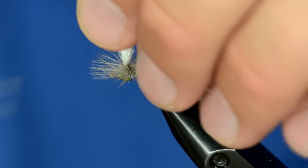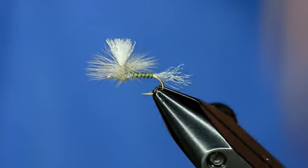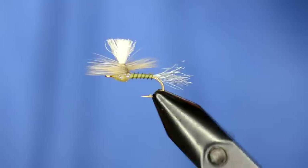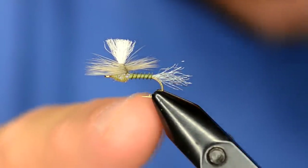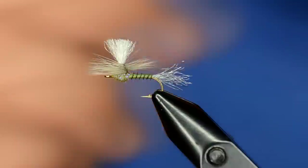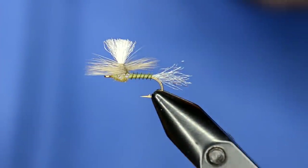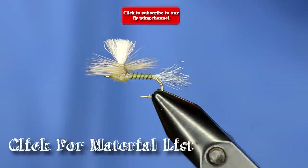Now all we need to do is trim the parachute post. A lot of people like it as long as the body — I like a shorter post. Anyway, that's just called the easy parachute. Like a lot of our patterns, just kind of choose what you like best — if you want to do a different tail or a different body, go ahead. But the way to do this parachute post and tie off the parachute will make your parachute tying life a lot easier. This fly will not work for you unless you go to the top of the screen and click subscribe. Thanks for watching.